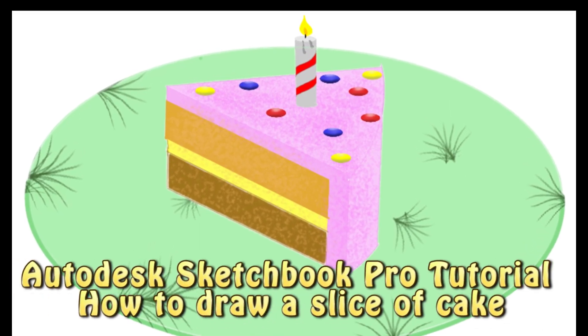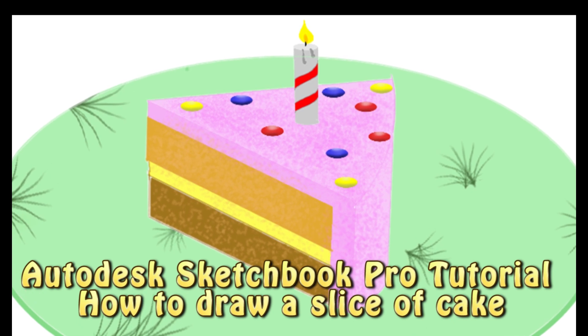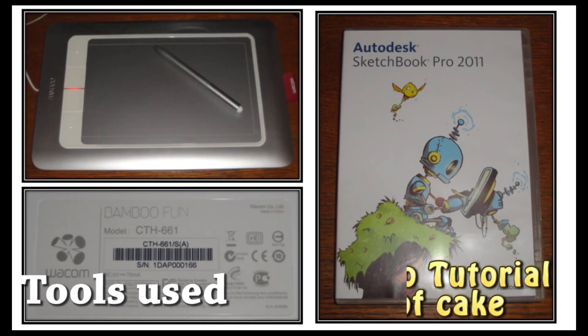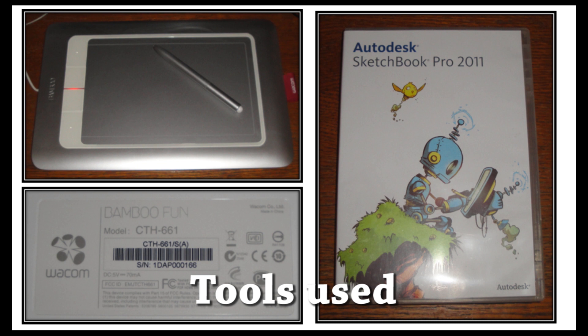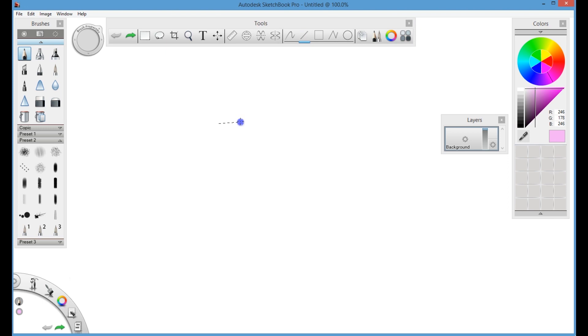Hey everyone, this is about how to draw a slice of cake. I'm using the Wacom Bamboo Fun tablet CTS-661 and Autodesk Sketchbook Pro 2011. First we will start with drawing the frosting on the cake.